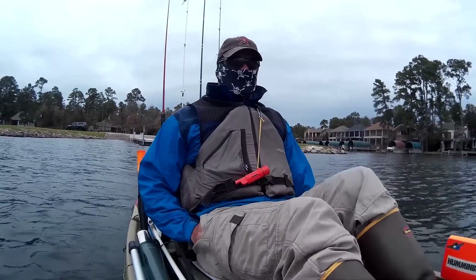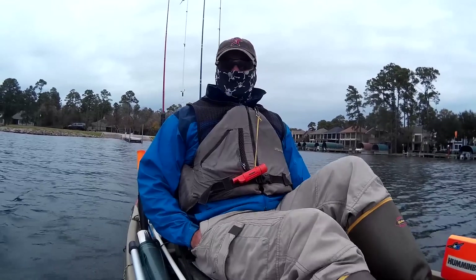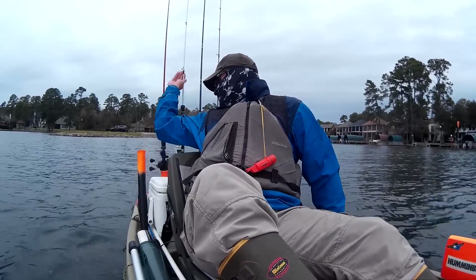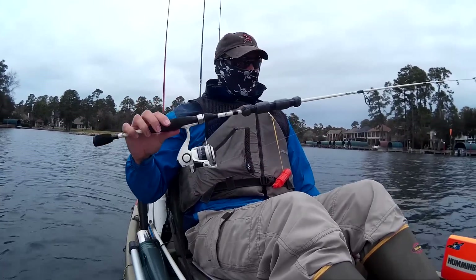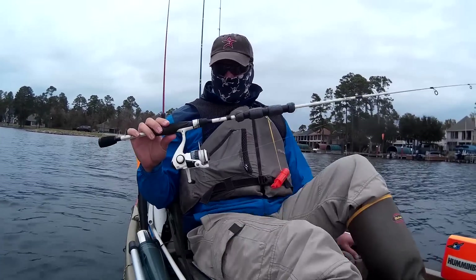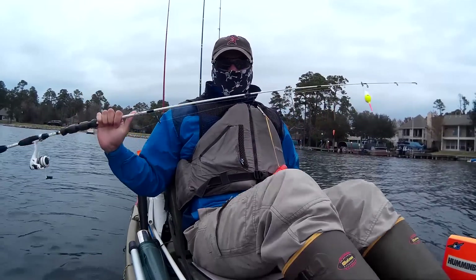Who knows what I can land — maybe some panfish, probably a lot of catfish, and who knows what else. But I'll probably do some bass fishing too. I'm going to be using a little inexpensive Abu Garcia spinning rod. It's real short — I don't even think it's six feet. It's got eight-pound test on it.